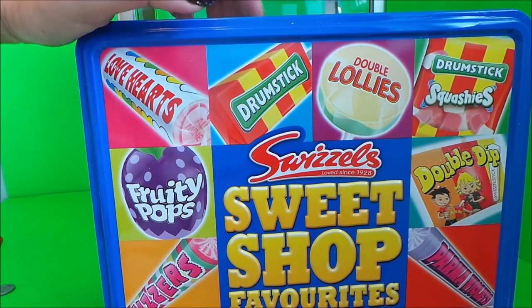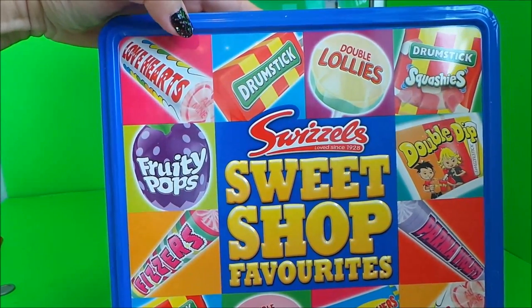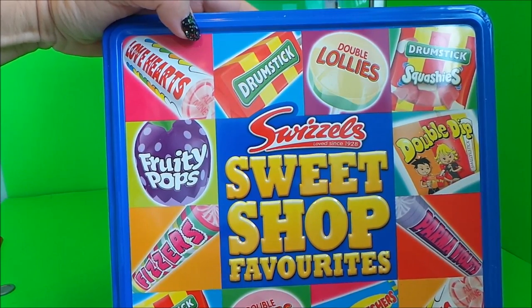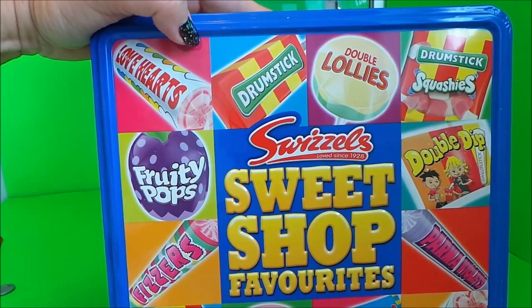I've got a tin of Swizzels sweets shop favorites — there's Love Hearts, Fruit Pops, Fizzers, Drumstick Lollies, Refreshers, and even Double Dip. I'm going to pour them in and let's get cracking!